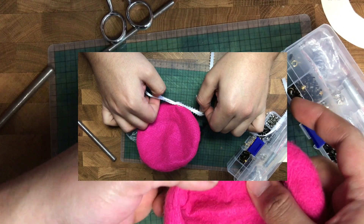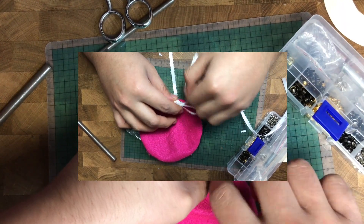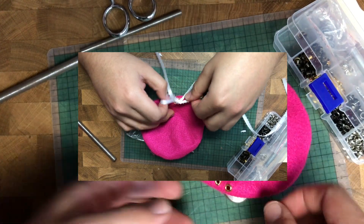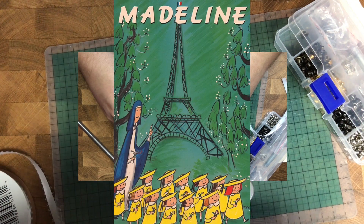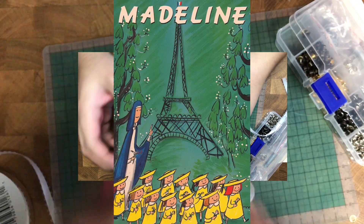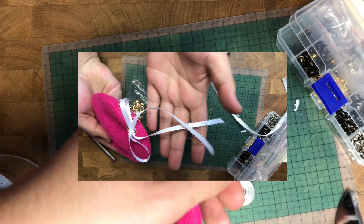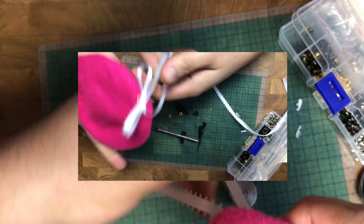While I was thinking about it, these kind of remind me of the Madeline hats — the little girl who lived with the nuns and walked every day by the Eiffel Tower in yellow uniforms with little yellow hats and bows. They're not even the same color or that similar, but it just totally reminds me of that. Anyone else read those books as a kid? Comment below!